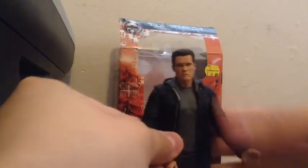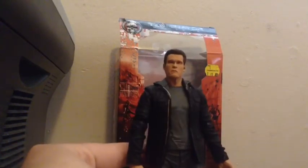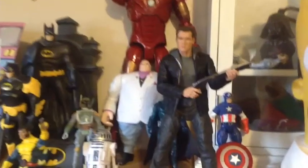Overall, I think this is a really good figure. I got him for $20, so yeah, it's pretty cool. And this will be the newest addition to my nerd shelf. And there we go.